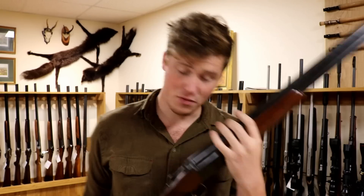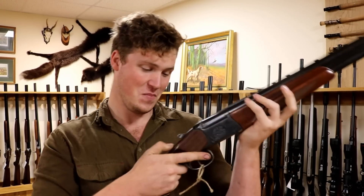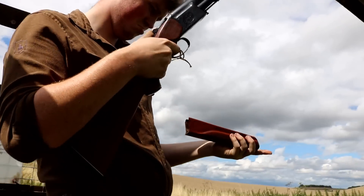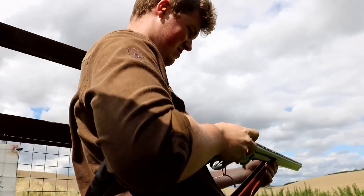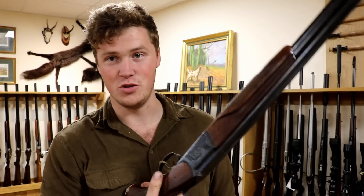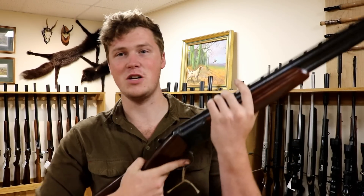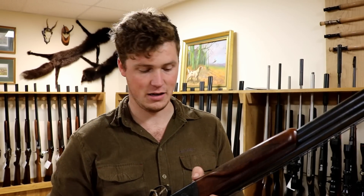Neither of the guns fit me particularly well, so I didn't really enjoy shooting either of them. However, this one broke and has subsequently been put back together for the time being. The other one didn't break, and was an enjoyment to shoot. This was not an enjoyable shoot — it kicked. Yes, it worked, but I didn't actually enjoy shooting it. The other one was much easier to shoot; the trigger pulls were better, it recoiled less. The actual shooting experience was better and easier, especially when it came to shooting some slightly harder targets.